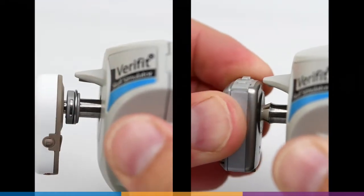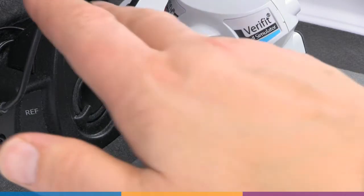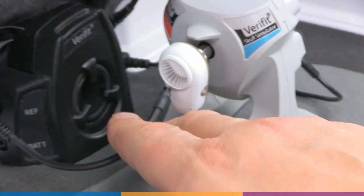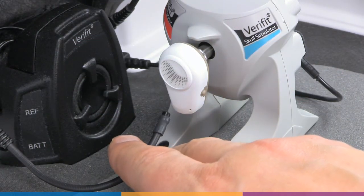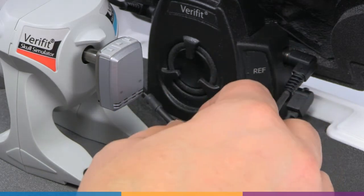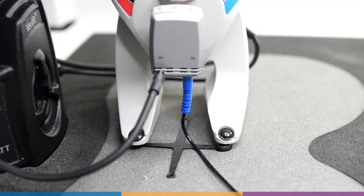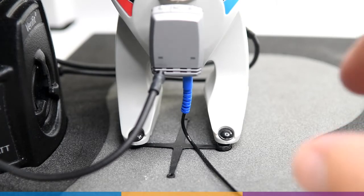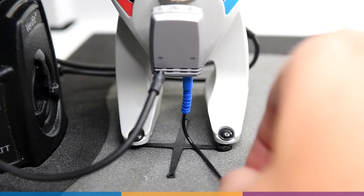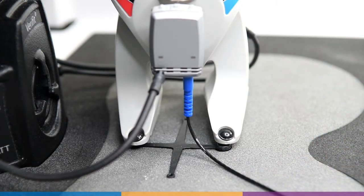Attach the BAHD Ponto or Baja style device to the artificial abutment on the Skull Simulator using the typical manufacturer-recommended approach. For left devices, position the left reference microphone 1 to 3 millimeters from the front microphone opening. For right devices, do the same with the right reference microphone. If a programming cable is attached, ensure that it drapes loosely away from the unit and does not push against the test box floor, as tension in the programming cable can cause feedback in the device.